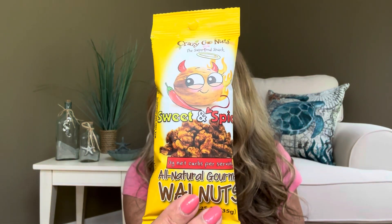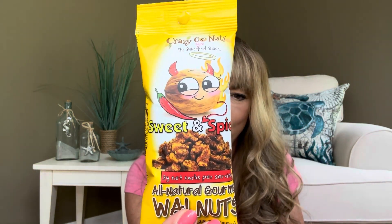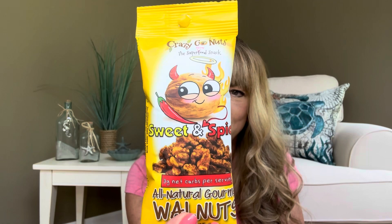Our next item is Crazy Go Nuts sweet and spicy — all natural gourmet walnuts. Now if something's spicy, it goes over to my husband, so he is probably going to like these. One serving size is going to be 220 calories.